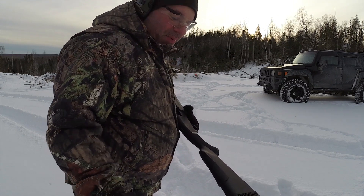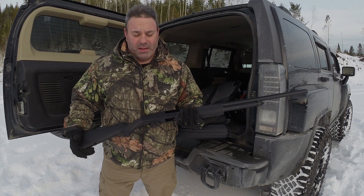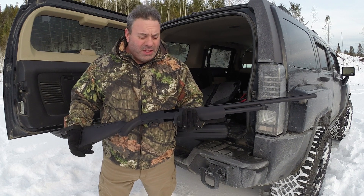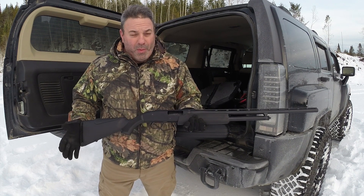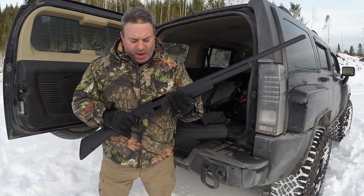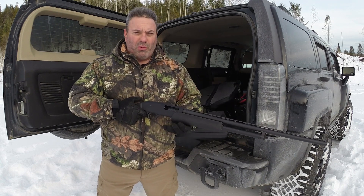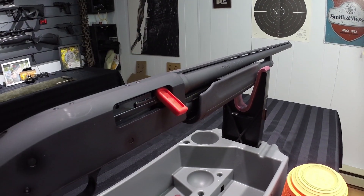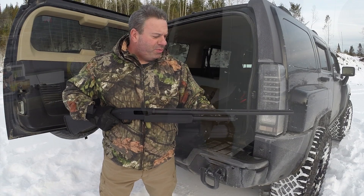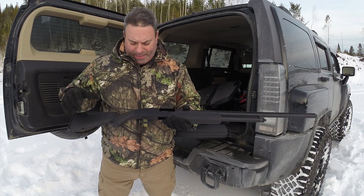J'ai manqué en première, mais ce n'est pas de la faute du gun, c'est de ma faute à moi. Le Mossberg 500 dans le calibre 20 gauge. En tout cas, pour moi, je suis très content de mon achat. Ça vient avec un télescope que je n'ai pas encore pu essayer. Seul bémol, je trouve que le canon est trop long. Je ne capote pas vraiment sur la longueur du canon. J'ai un autre canon en commande. Celui-là mesure 26 pouces, je vais recevoir un canon de 18 pouces et demi.